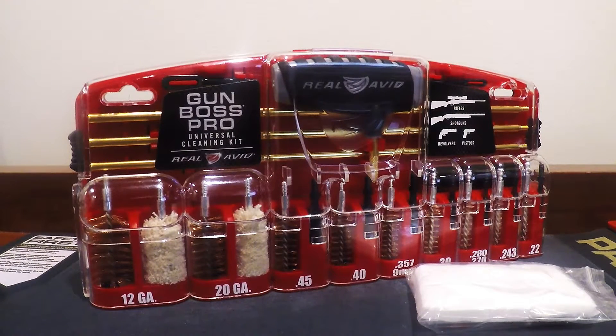I love this kit. It's extremely organized, very handy, and it does a great job as far as offering everything that I would need to use to clean my firearms. They've definitely thought this thing through, as Real Avid does with a lot of their products. I use several of their products, and every one of them I've actually fallen in love with.